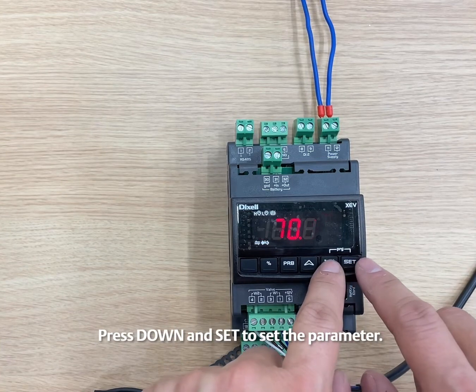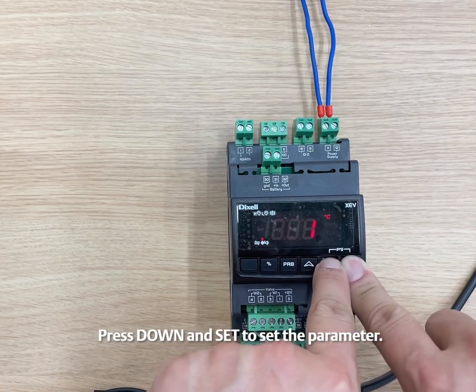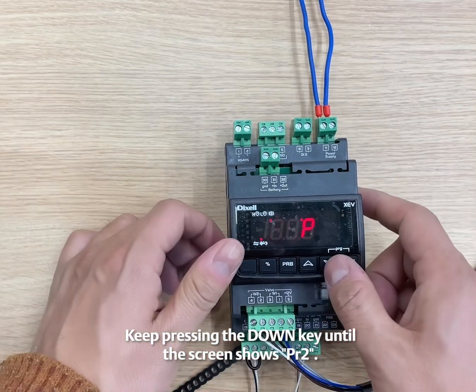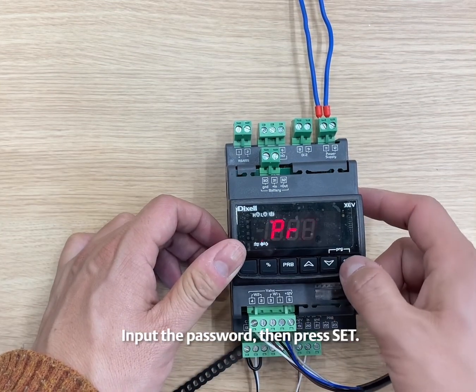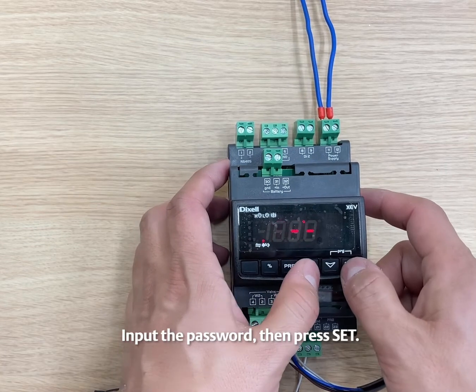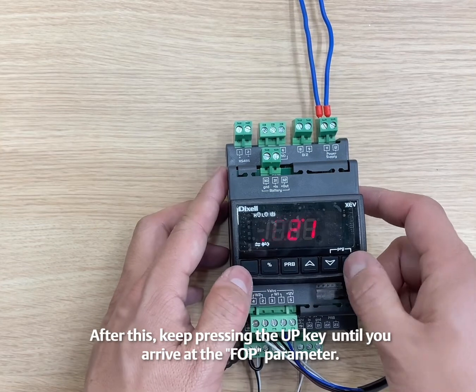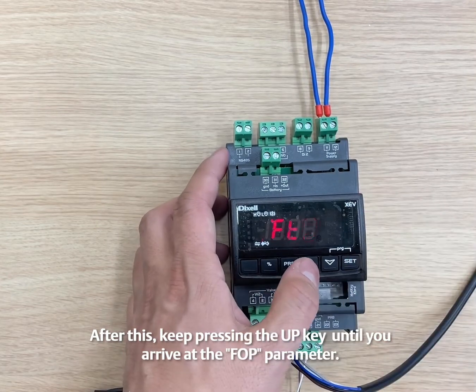Press DOWN and SET to set the parameter. Keep pressing the DOWN key until the screen shows PR2. Input the password and then press SET. After this, keep pressing the UP key until you arrive at the FOP parameter.